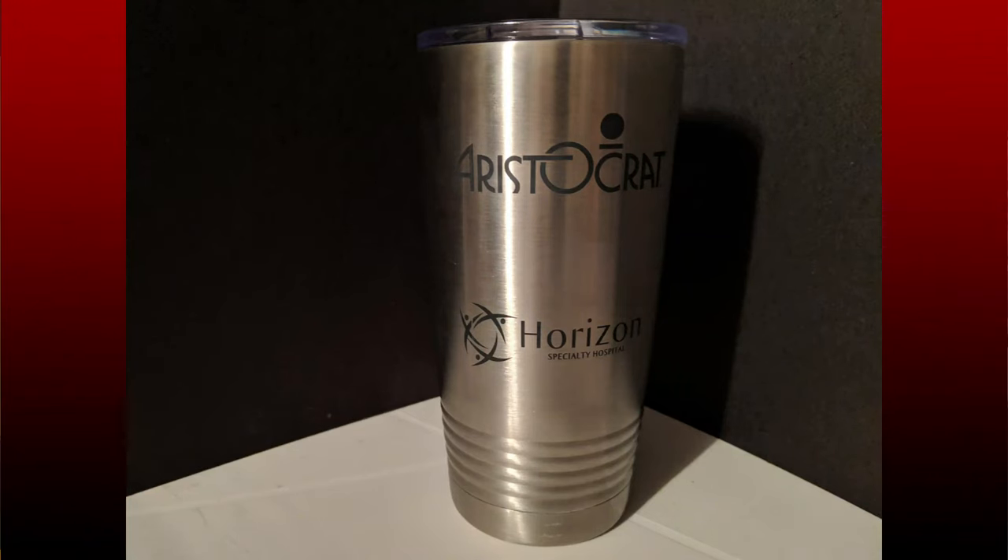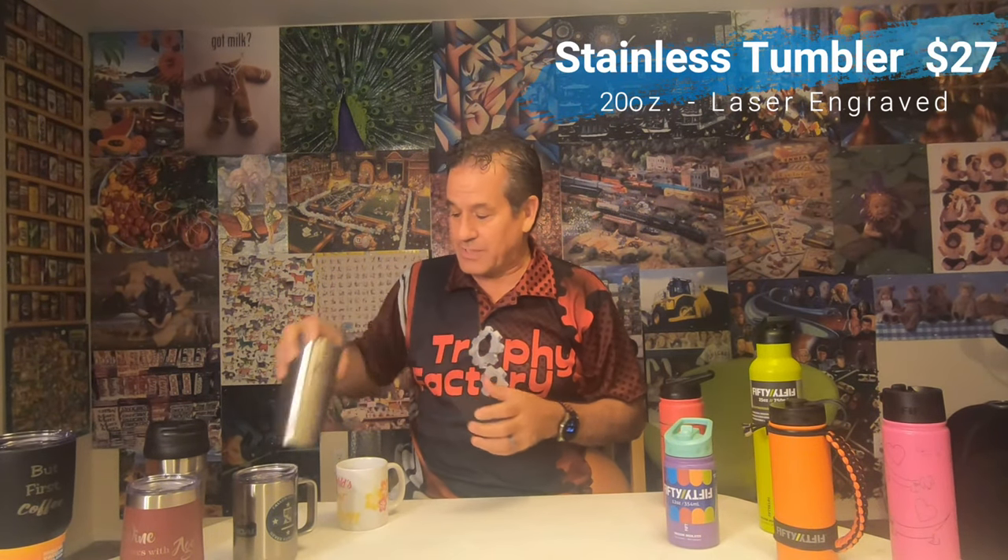Next we've got a full stainless steel mug with the same lid as the wine one. With our engraving on stainless, we apply a solution to the mug, and when the laser hits it the heat turns that solution black, making it virtually permanent. We've got different logos from companies we've done work for on here, just to show what the black looks like on stainless. This stainless mug is 20 ounces and $27 fully customized.